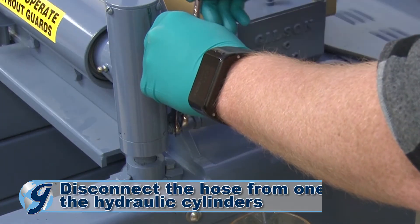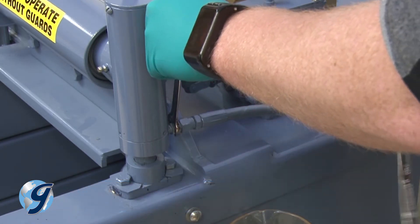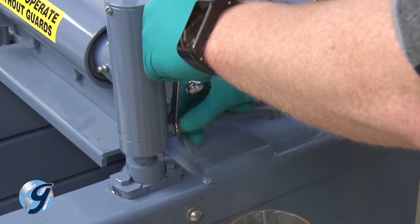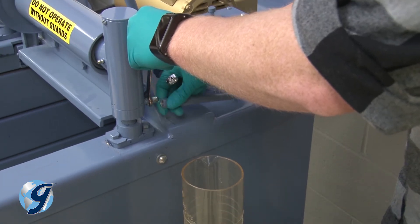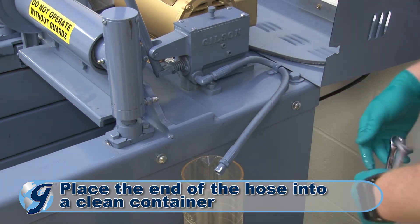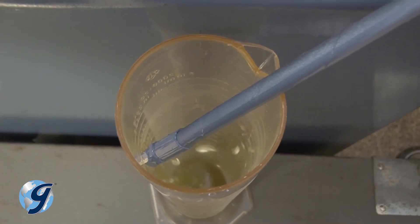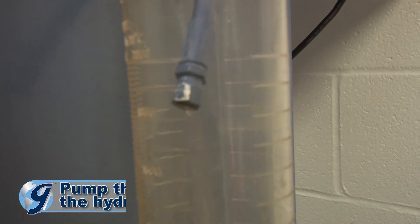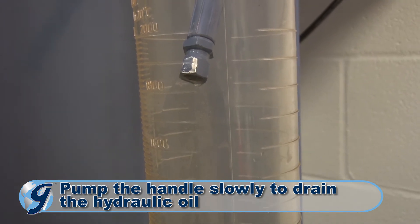Next, drain the pump system of hydraulic oil by disconnecting the hose from one of the hydraulic cylinders, leaving the other end of the hose connected to the pump. Place the free end of the hose into a clean container at a level that will allow gravity to empty the system of hydraulic oil. Pump the pump handle slowly to drain the hydraulic oil from the system.